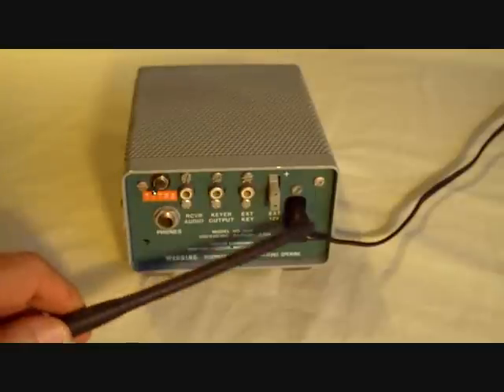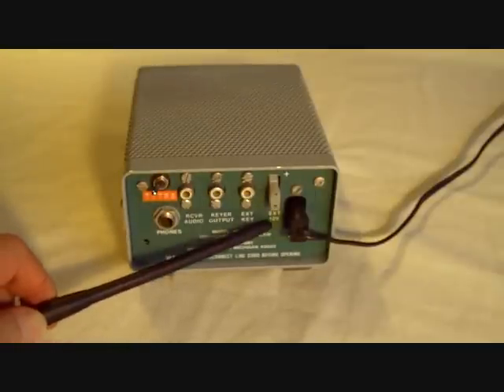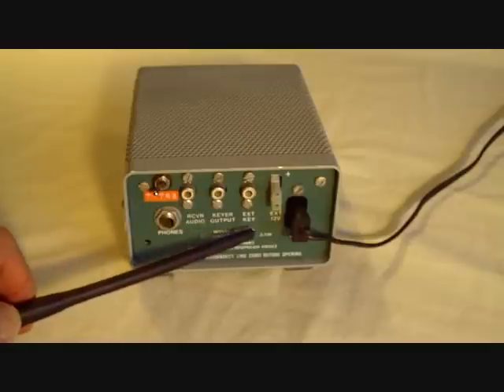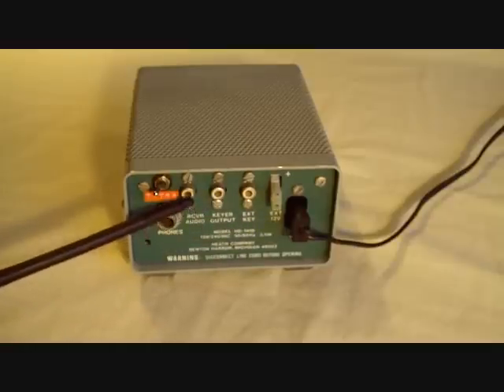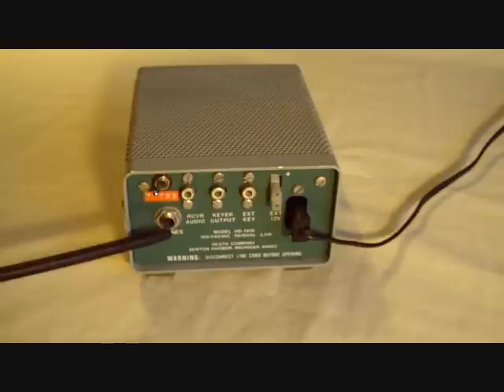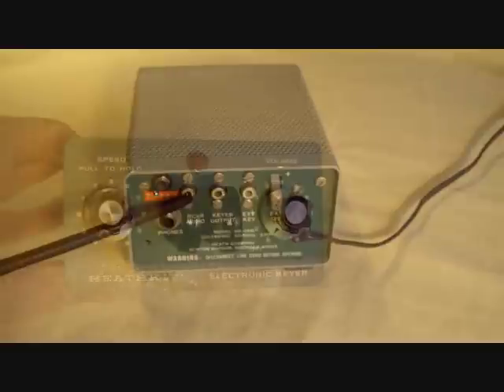Here's the back panel. You see the AC input. If you want to operate portable, here's the 12-volt input running off batteries, external key, keyer output to key your rig, receiver audio in, and phone output. At the phone output, you would hear either the CW tone from the keyer or the receiver.